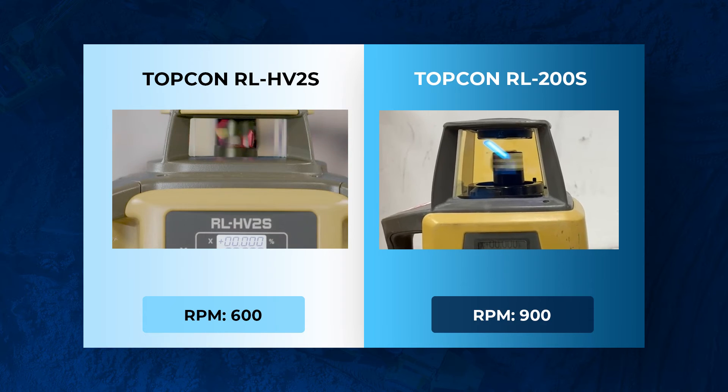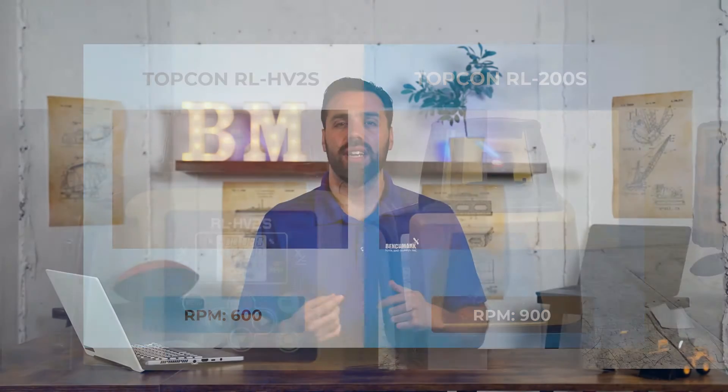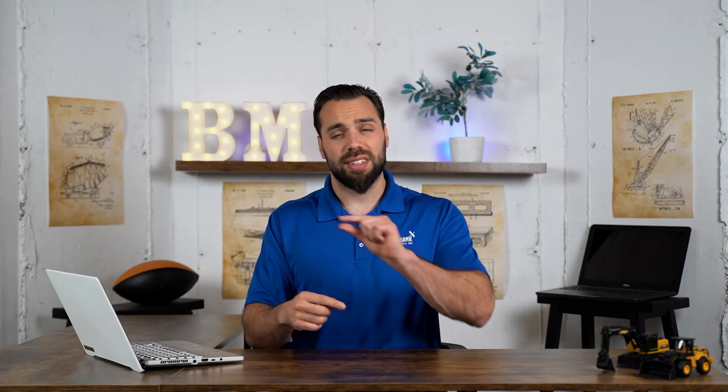There's also a bonus difference — it's niche but super useful for people who need it: RPM speed, the rotations per minute at which the laser diode spins. On the HV-2S it's at 600 RPMs, and on the RL-200 it's at 900 RPMs. The faster the laser diode spins, technically the thinner the laser is emitted, and when the receiver picks up that beam it gets a more accurate reading.